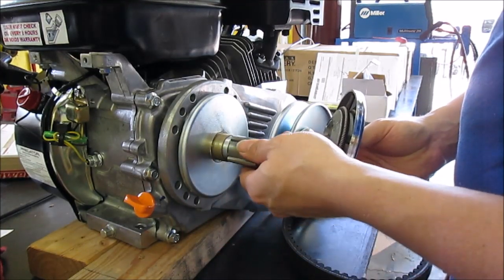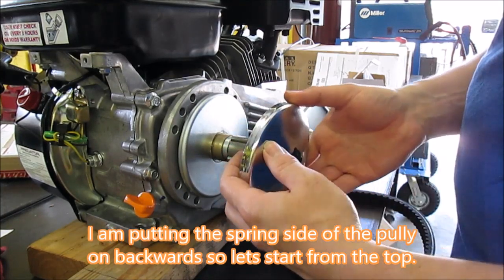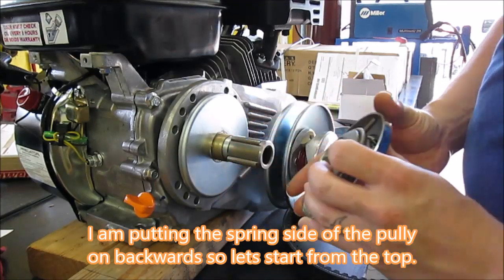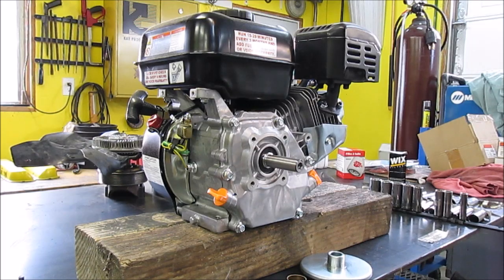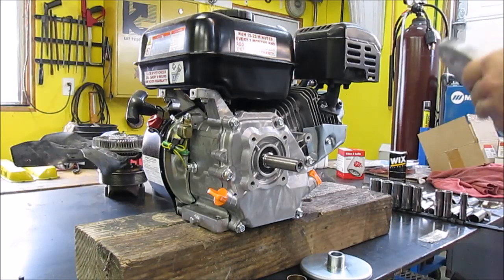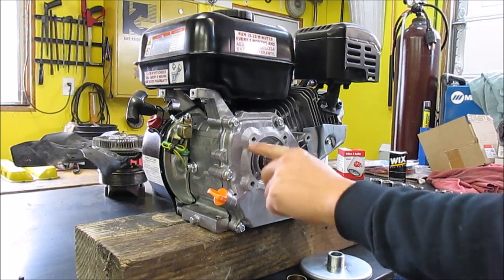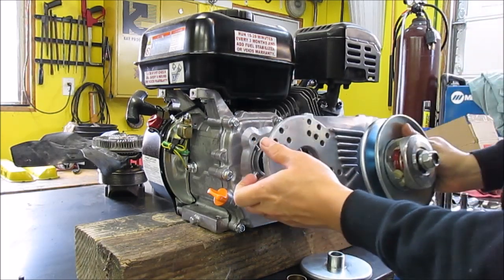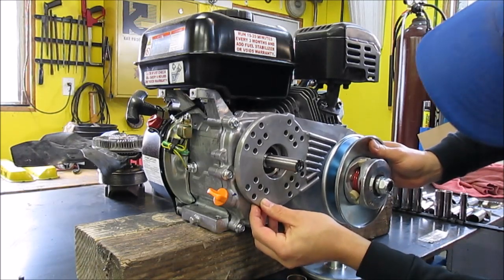Slide that guy on, slide this guy on. So, how to install a torque converter on a prior-to-12: this is your mating surface right here, these are your bolt holes. Slide this guy up — there are lots of configurations to choose from.